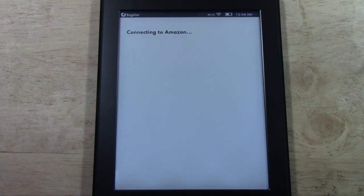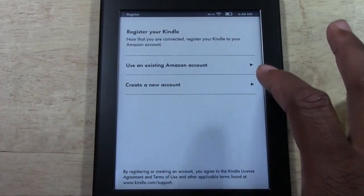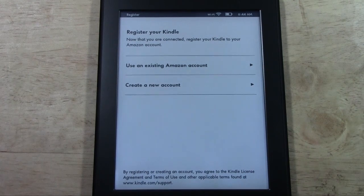The connection normally takes — it's usually pretty quick. The next thing it's asking for now is our Amazon account. If you have an account on Amazon.com, you're going to enter your email and password. Tap Use an Existing Amazon Account. The benefit of that, especially if you had a previous Kindle before, or if you ever used the Kindle app, is that any book you've ever purchased under that account you'll be able to sync on the new Kindle just by logging in. So don't create a new account if you already have one — sign into your own so you can get all those books back.